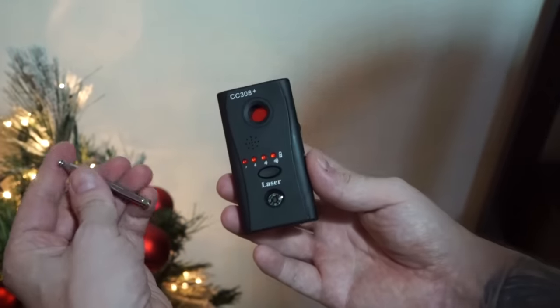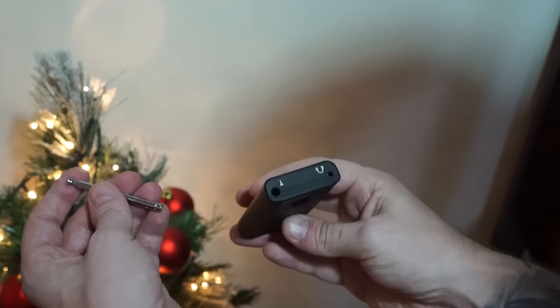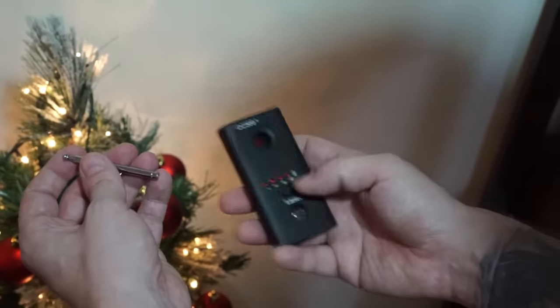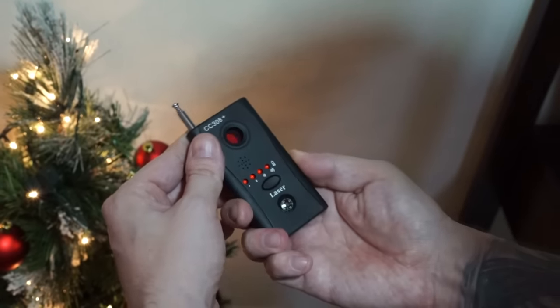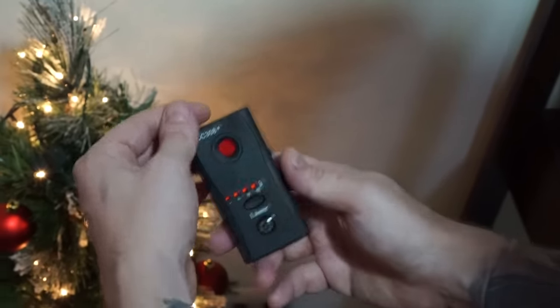So do I recommend you to buy one? No, not really. The build quality is just too bad and you should be happy if it lasts you more than a week. As you can see here, our device broke the second time we used it — the antenna fell off. So if you really need one of these, I would recommend you to go for a more expensive one with better build quality.